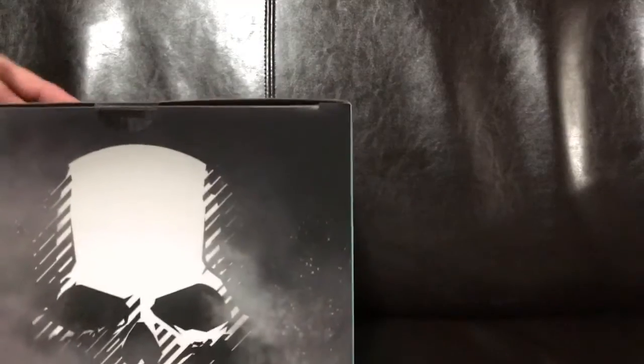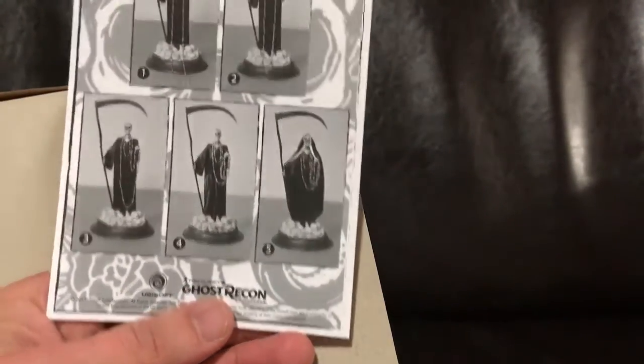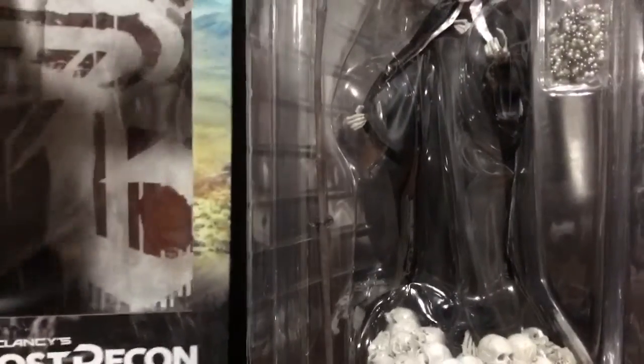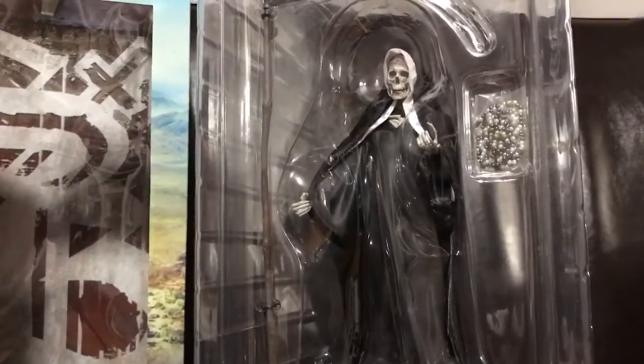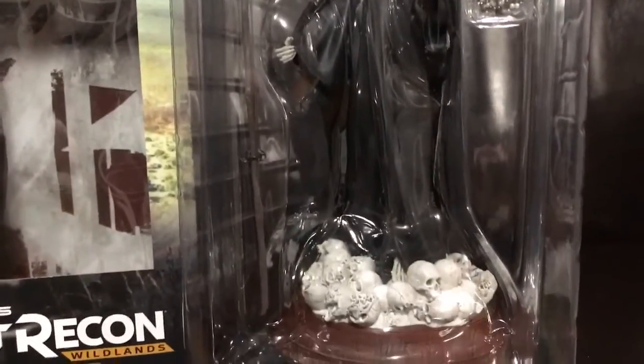Now, once you open it up from the top, I'm going to open it up here to take it out so you can see it in more detail. Once you open it up, what you have here is just a quick instructions sheet of how to assemble the figurine itself. Nothing on the back. Once you take out the figurine, you're actually going to be able to see the figurine itself with a chain that you can use and wear or save it.